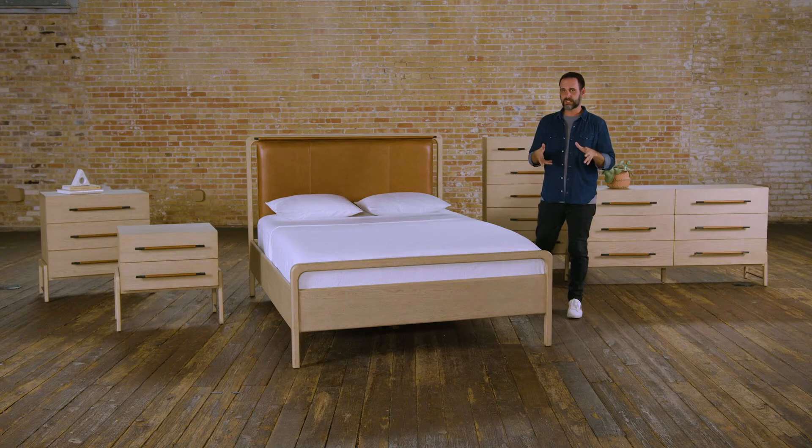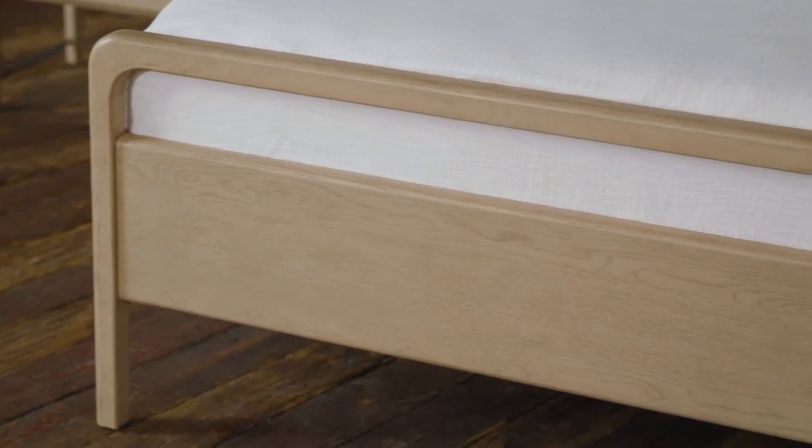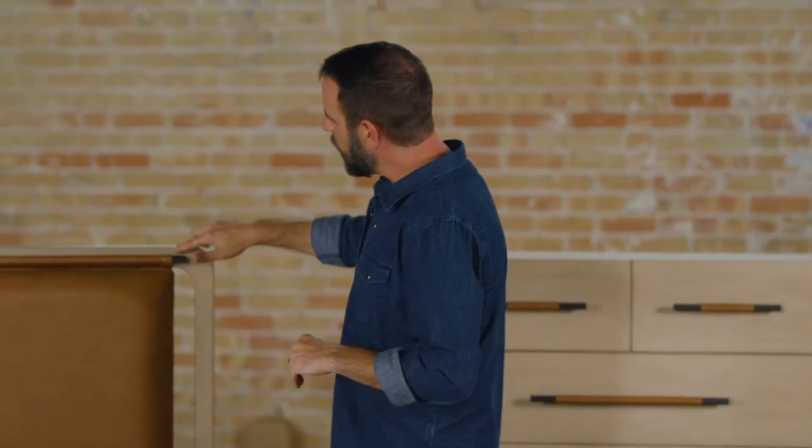The material for this collection is really important. It's actually a mix of solid oak and thick oak veneers. What's great about that is that we're able to wire brush all of the wood to get this really beautiful grain structure that comes out of the material.